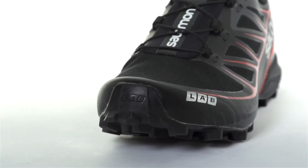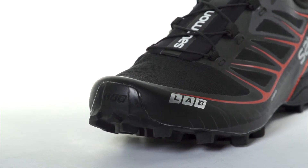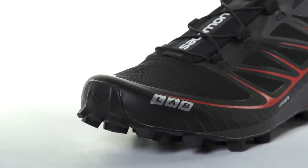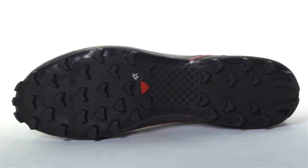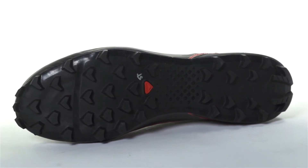Taking over for the Felcross 3, the S-Lab Speed is designed for racing on the most demanding wet terrain. With an aggressive Contagrip outsole utilizing chevron lugs, this mountain running shoe can take on mud and snow with ease.